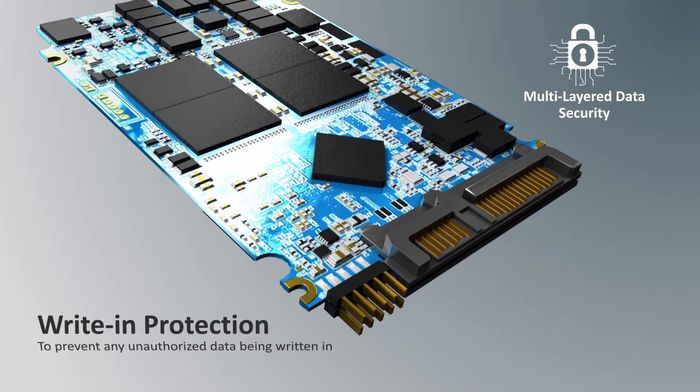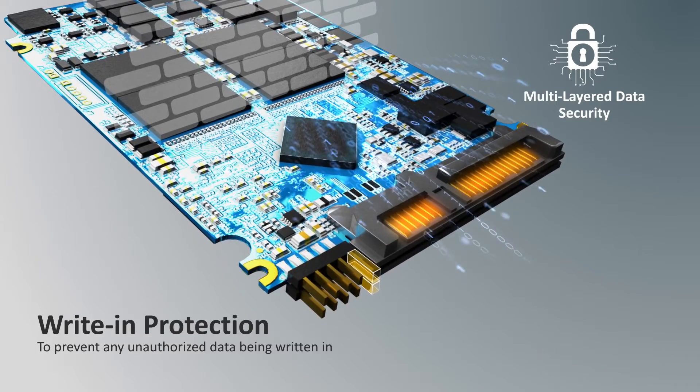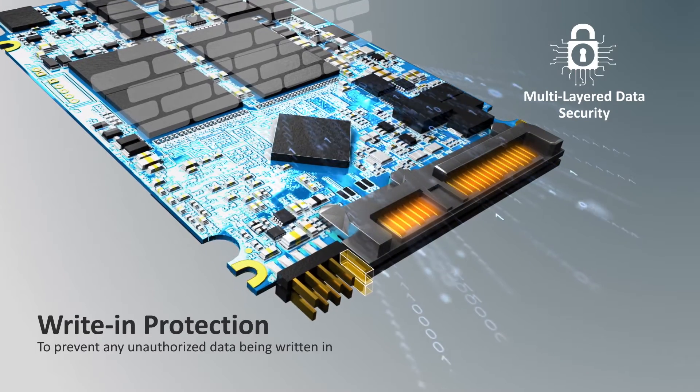The unique hardware design for data protection maintains the integrity of original data by allowing data read-only and preventing any data write-in.